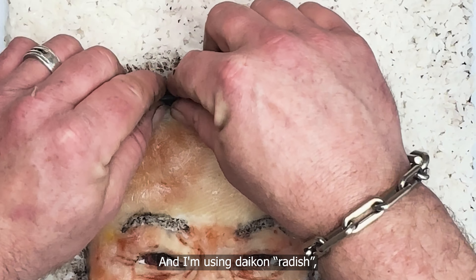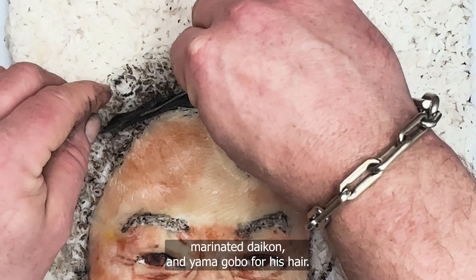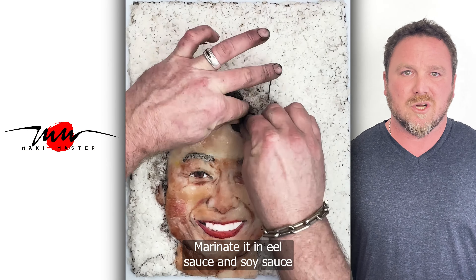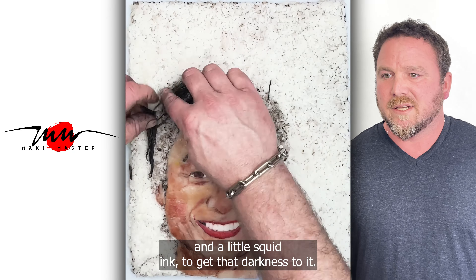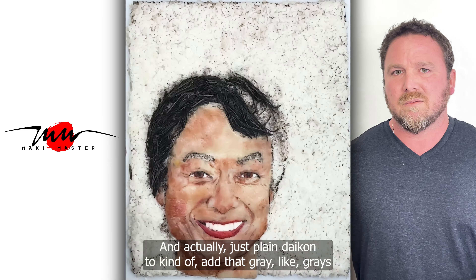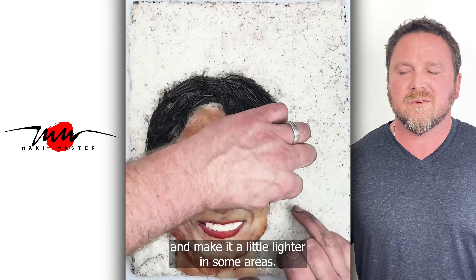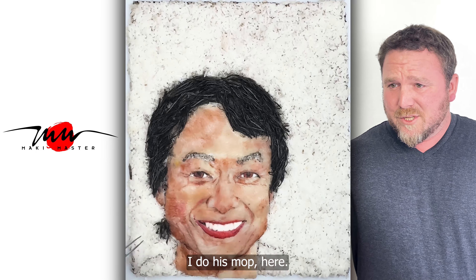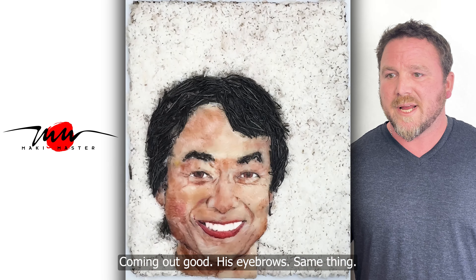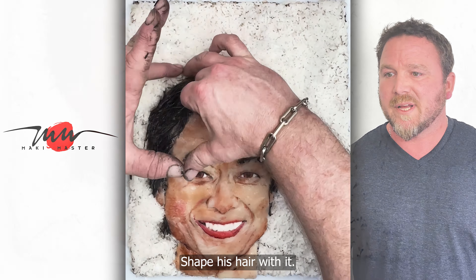I'm using daikon radish — marinated daikon and yamagobo for his hair. I shred it really fine, marinated in eel sauce and soy sauce and a little squid ink to get that darkness to it, and plain daikon to kind of add gray and make it a little lighter in some areas. It looks pretty good, coming out good. His eyebrows — same thing: I cut the daikon real thin, smaller of course, to shape his hair with it.